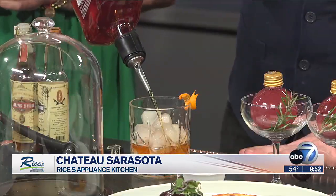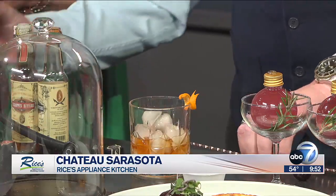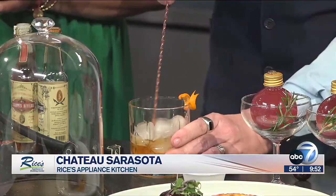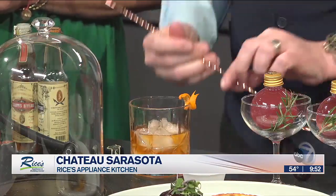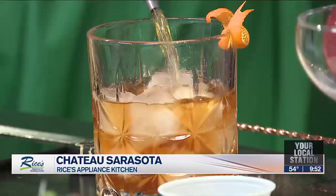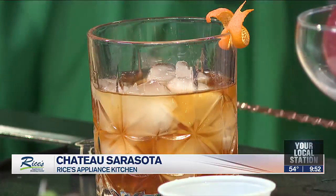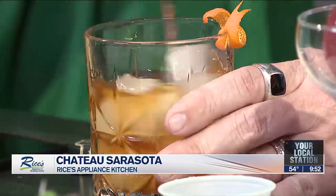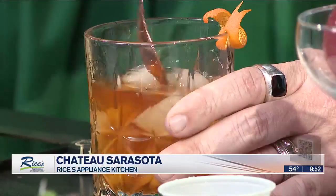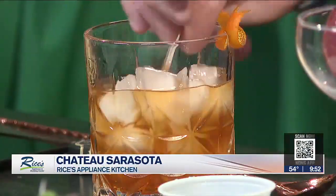Then we're going to do two ounces of Knob Creek, but you want to do one ounce first. Give a little bit of a stir — let that ice melt a little bit so that the drink is properly integrated. Then one more ounce. And then what makes this a little bit different is the Luxardo cherry we're putting in there.